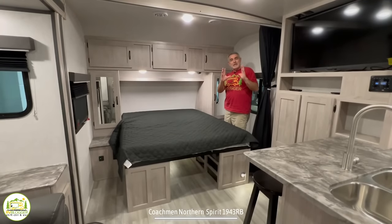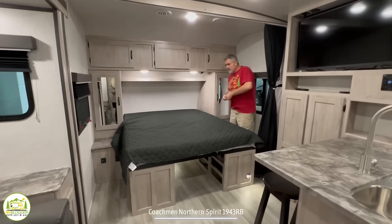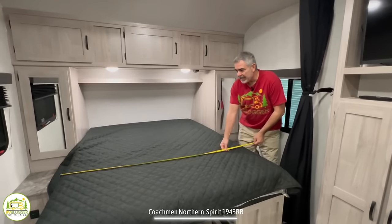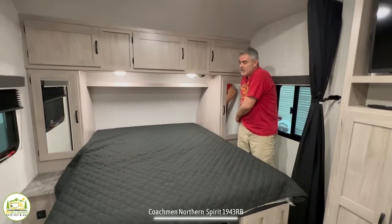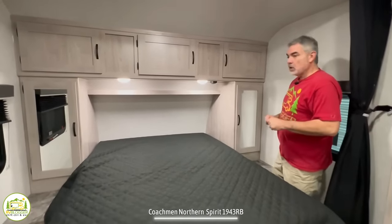Here at the very front of the travel trailer is where the owner's bed is located — 80 inches by 60 inches, a residential-style queen-size bed. That's fantastic, especially for taller folks looking for a longer bed.